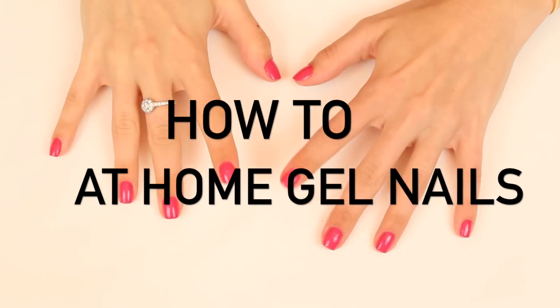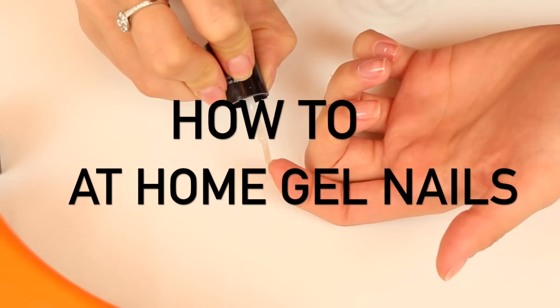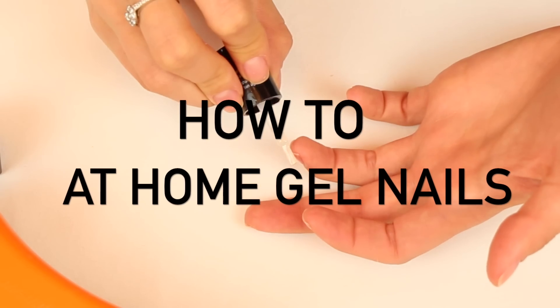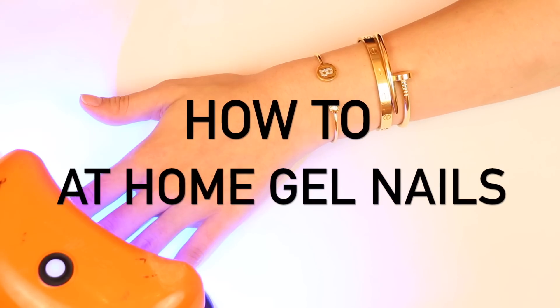Hey guys, so many of you know I prefer to do my nails at home, not only because it saves money, but I also like to be able to lounge on the couch and watch TV and just relax and do them at my own pace. So I've used a ton of gel nail kits, but my favorite one is the Sally Hansen set.